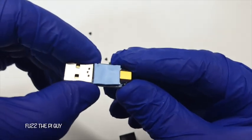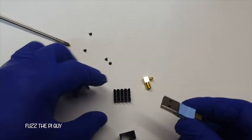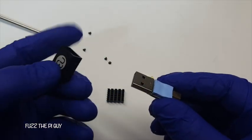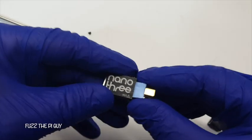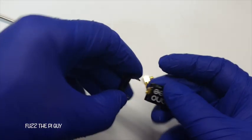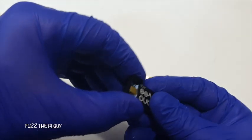This thing is definitely small, and the nice thing about these is you can use two of them in a Raspberry Pi side by side with no problem. That's pretty sweet that it's small enough to do that.